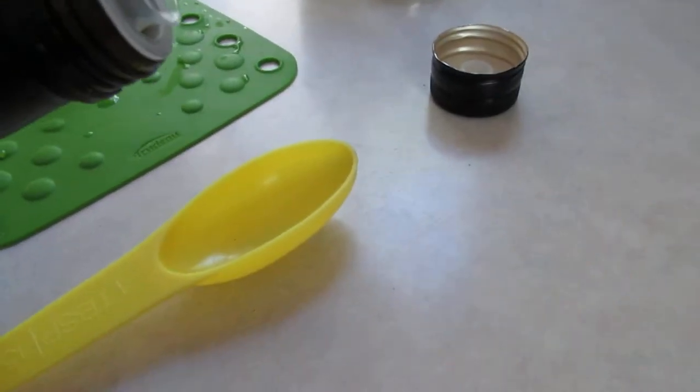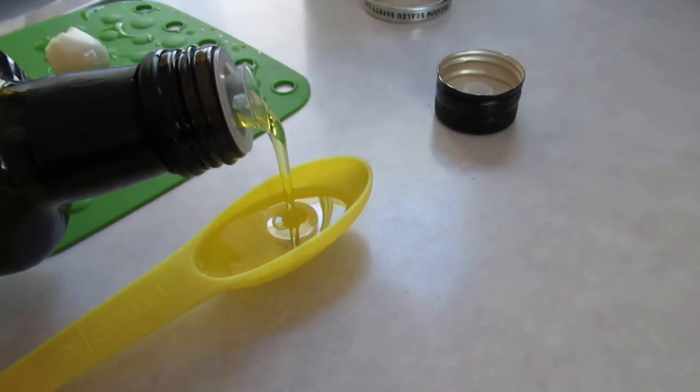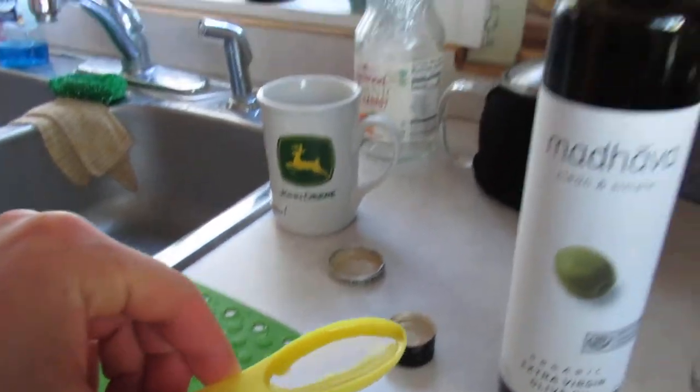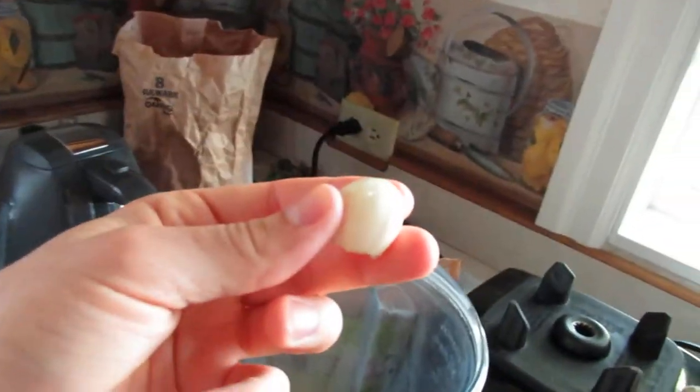You need at least one tablespoon — pour your olive oil in like this. There we go, that's pretty even. Dump that in there. Looks pretty good. All right, drop the clove in there. Then we'll grab our juice — this is orange, lemon, and lime juice.